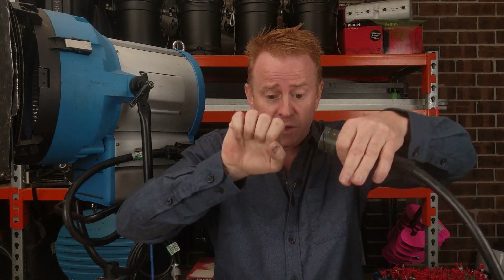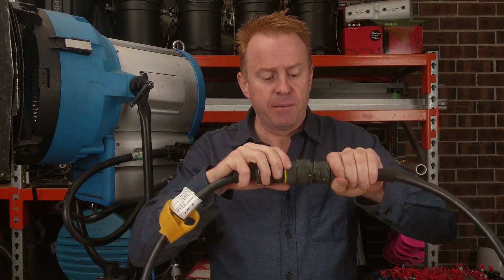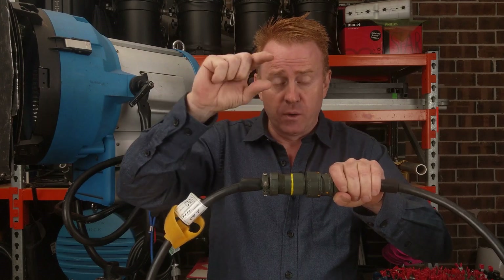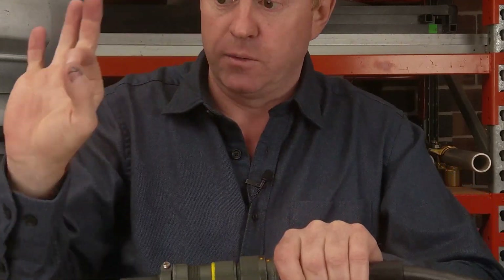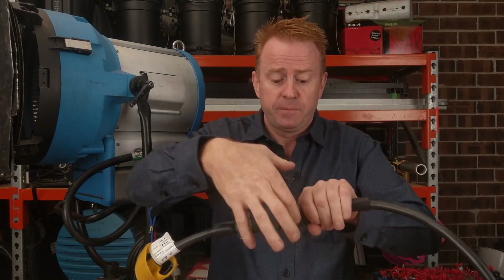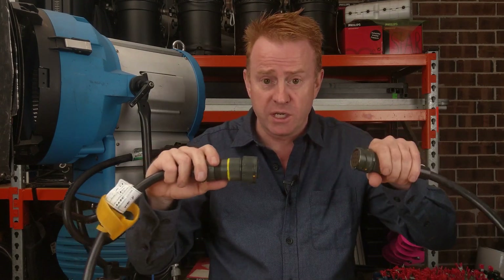I don't do any twisting of the whole assembly. I hold the female end still and stable, put the male end in, then just turn the locking collar with my finger and my thumb — a pistol grip. That's all it takes, no forcing. To unlock it, just go the other way. The locking collar does all the work.